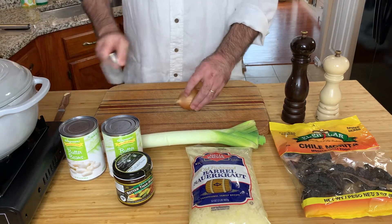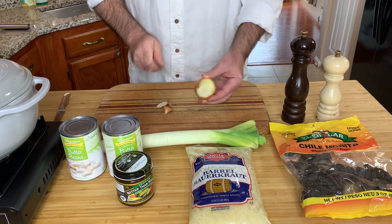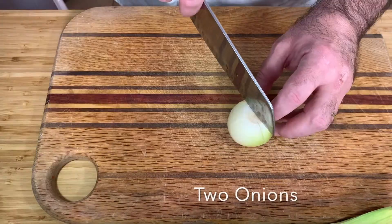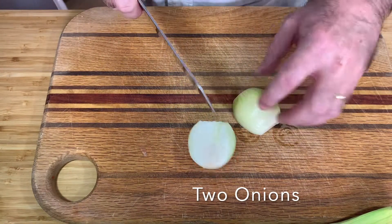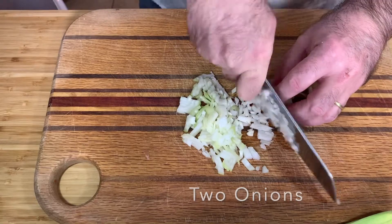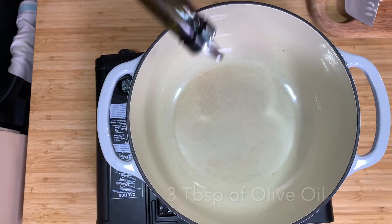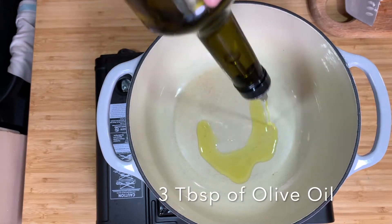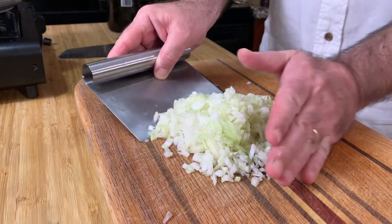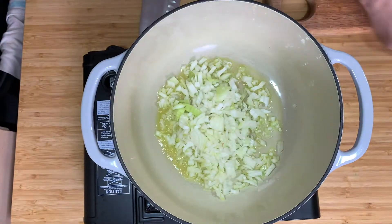First thing is the onions. After I peel the onion, I'm going to chop it. About the beans, I like to use beans from the can because you don't need to cook them for hours and you save time and energy. After the onions are ready, I heat up olive oil in a pot, add the onions, and sear them for about three, four minutes.